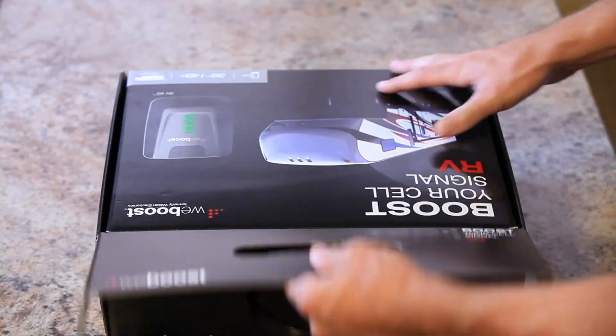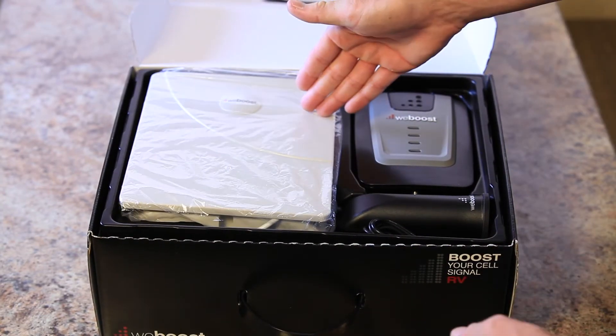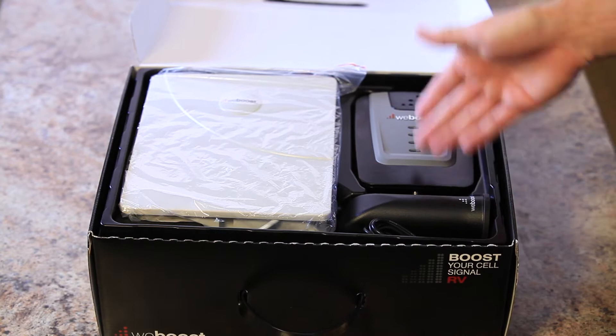When you open the RV4G, you will find the following components inside. You have the outside antenna, and the inside antenna with the booster.